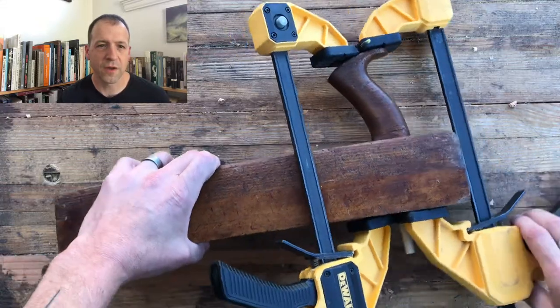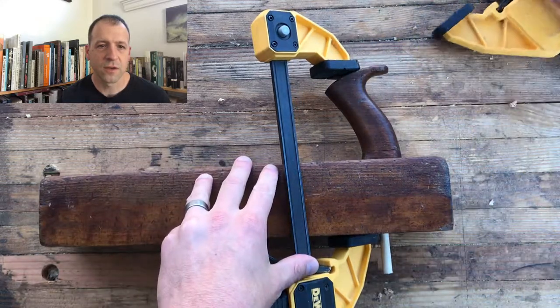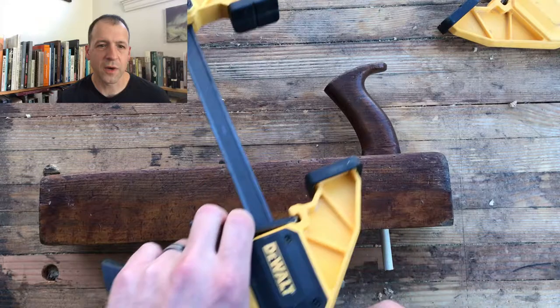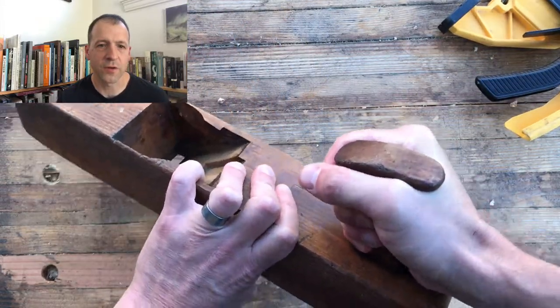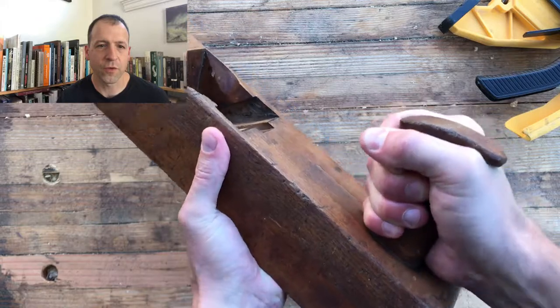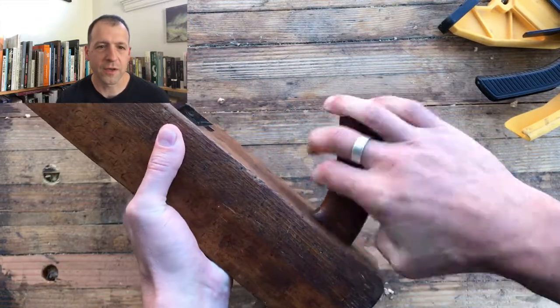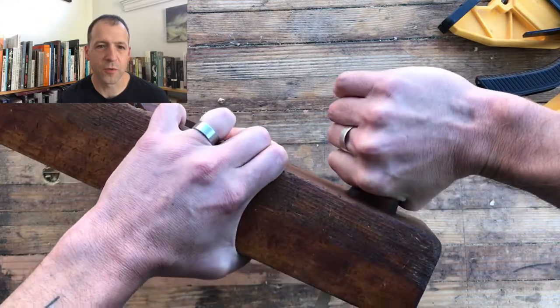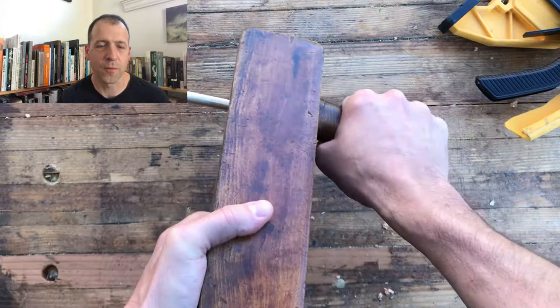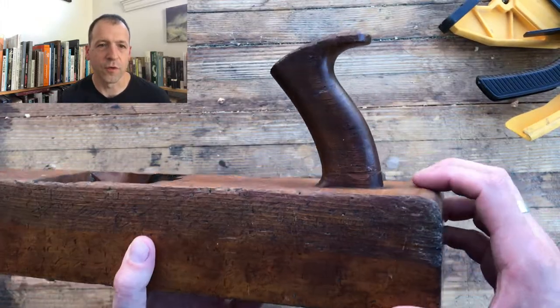Clamps come off — let's test it, let's see how strong it feels. And not surprisingly, it feels super, super strong. No matter how I tweak it, back and forth, seeing if I can pull it apart, using pretty much all my strength, I'm not able to get it to crack, creak, or move at all.